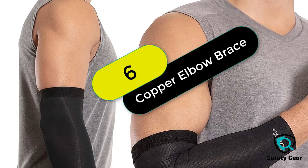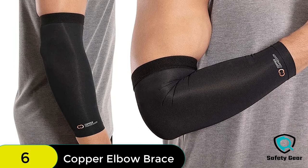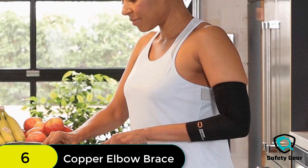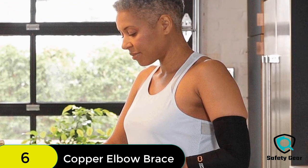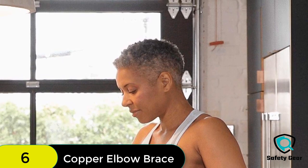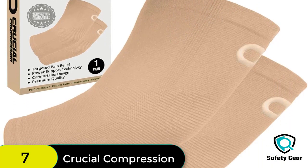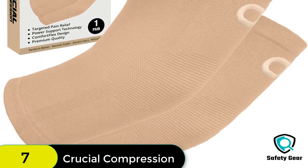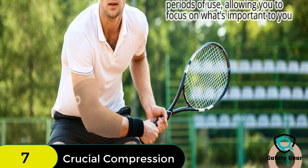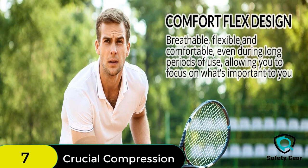At number 6 on our list, we have the Elbow Brace Compression Sleeve. You will feel the difference immediately when you put on this elbow sleeve. You'll be more active than ever because you won't have to worry about your elbows hurting anymore. You'll be able to lift heavier weights, play sports longer, and do whatever else you want. You'll also sleep better at night knowing that your elbows are supported.